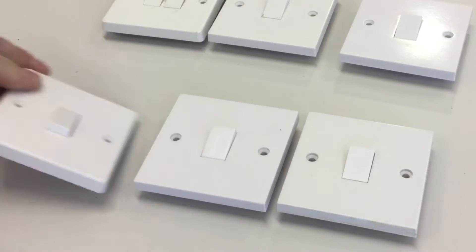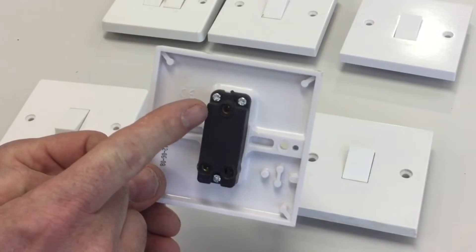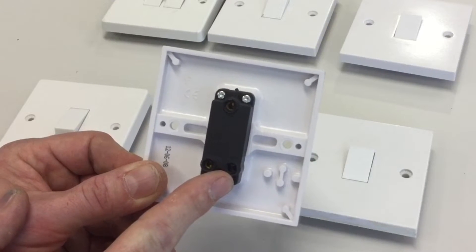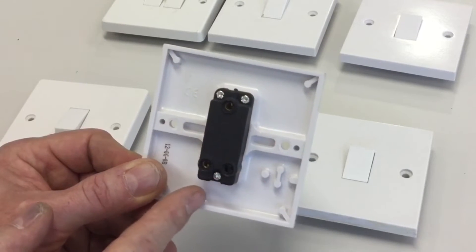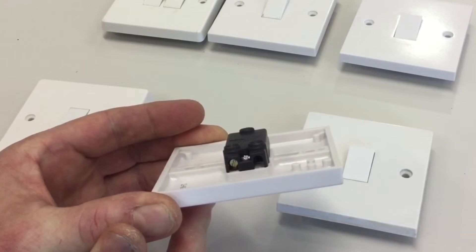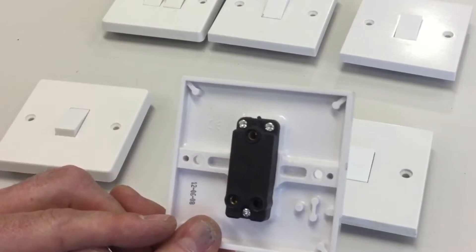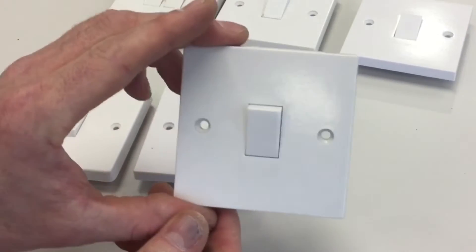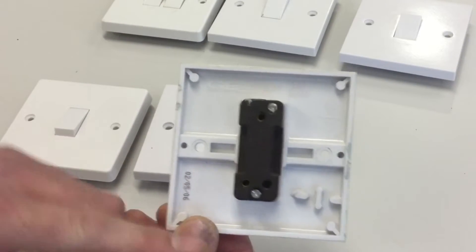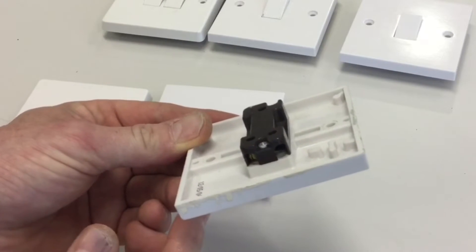The next one is also a one-gang switch. Turning it over, we've got a common termination, L1, and a hole — we need to work out whether that hole has a terminating screw or is part of a blanking system where the chassis was also used on a two-way switch. Turning it on its side, we can only see the screw on the left-hand side and not on the right, so this is a one-gang one-way switch.